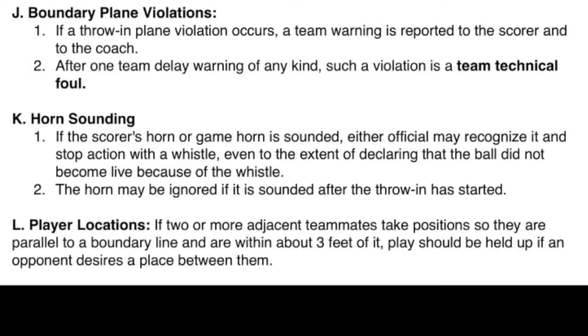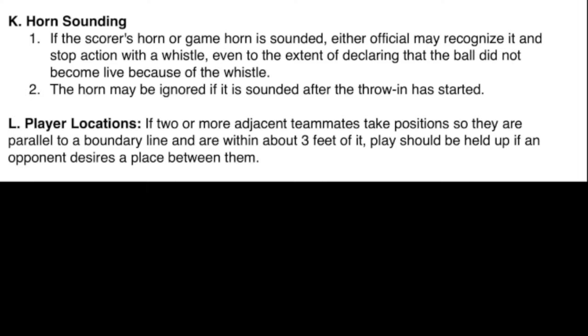J. Boundary Plane Violations. 1. If a throw-in plane violation occurs, a team warning is reported to the scorer and to the coach. 2. After one team delay warning of any kind, such a violation is a team technical foul. If the scorer's horn or game horn is sounded, either official may recognize it and stop action with a whistle, even to the extent of declaring that the ball did not become live because of the whistle. The horn may be ignored if it is sounded after the throw-in has started.